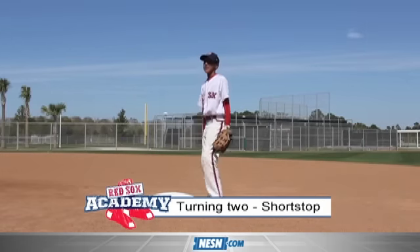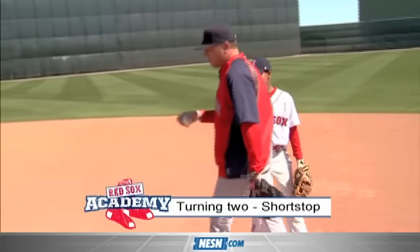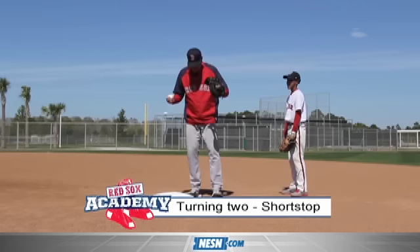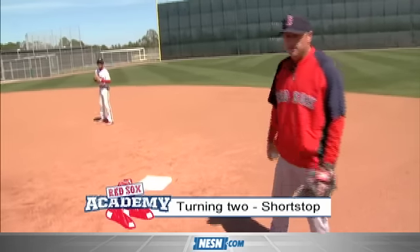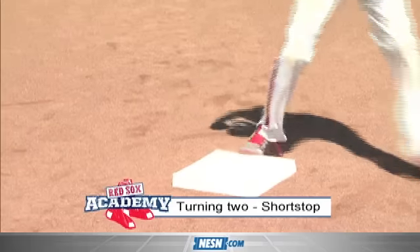One thing I'd like to see him do a little bit more is get in a more athletic position. So Nelson, we don't want to be standing up tall. We don't want your legs close together like this. Get in an athletic position with your legs bent. I'll give you those good feeds again. Good. Hands up. That-a-way.